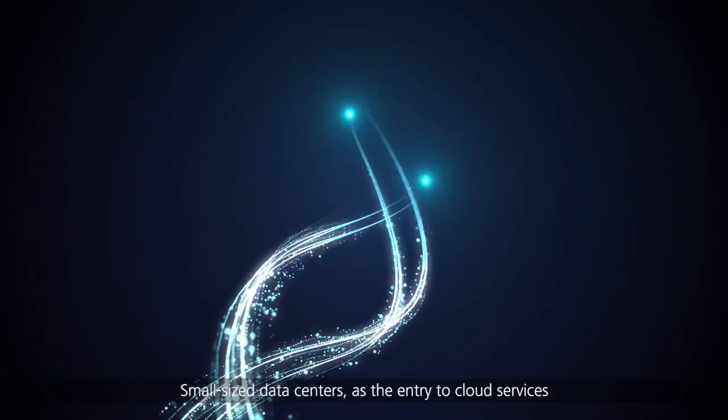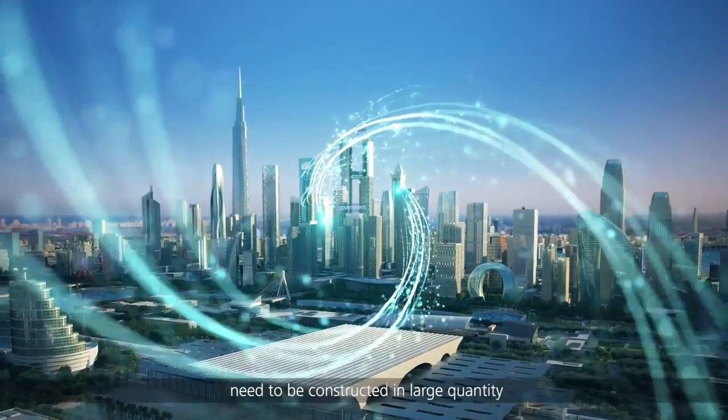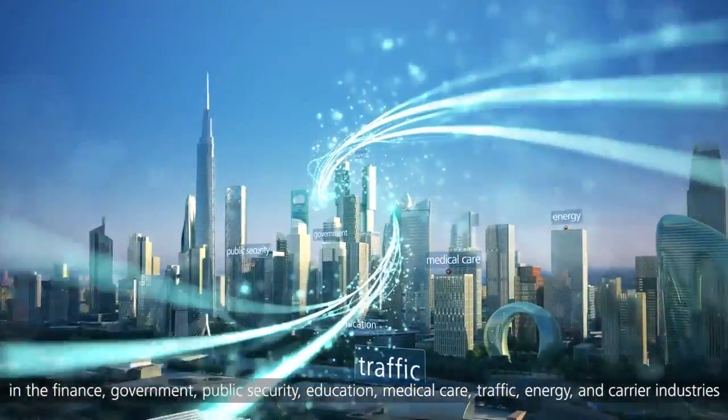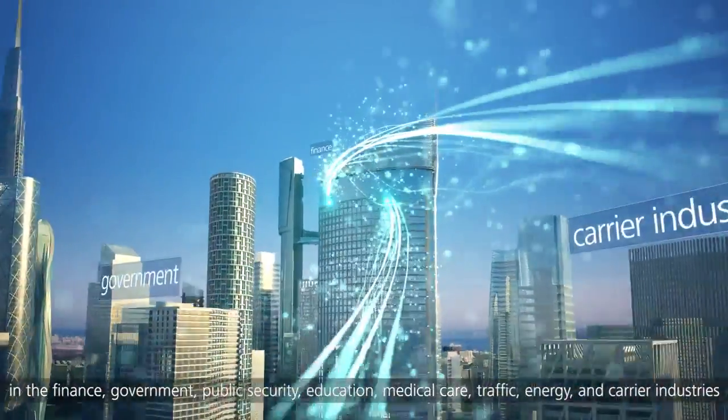Small-sized data centers as the entry to cloud services need to be constructed in large quantity in finance, government, public security, education, medical care, traffic, energy and carrier industries.